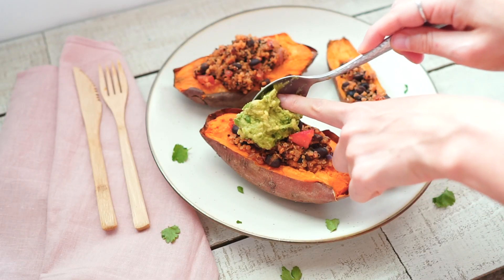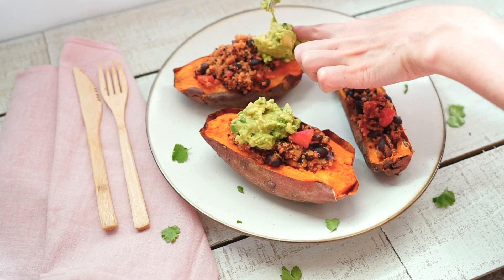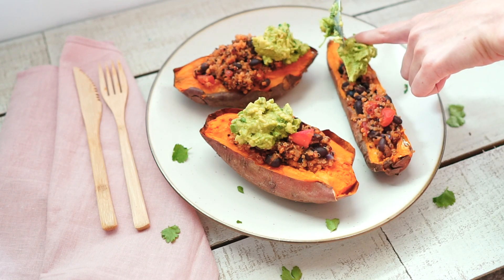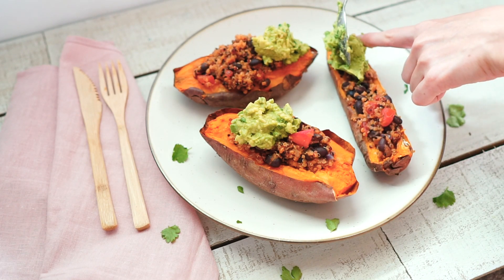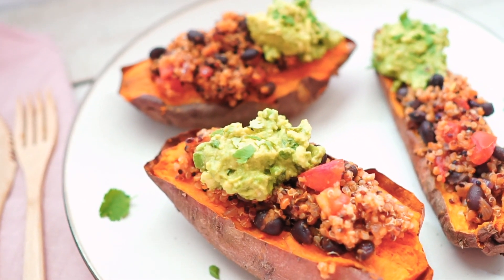Top each sweet potato with one tablespoon of guacamole and sprinkle with some extra cilantro if desired. And here you have your delicious, nutritious, loaded sweet potatoes. Enjoy!